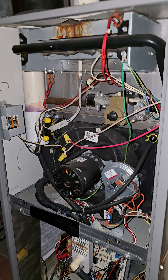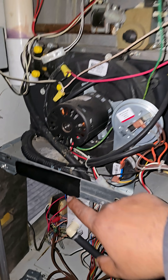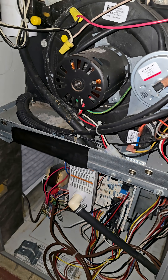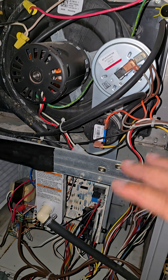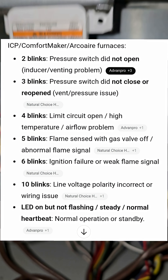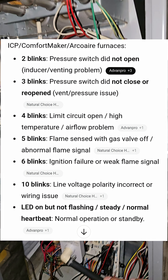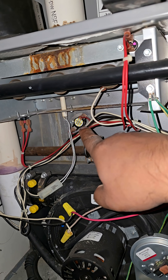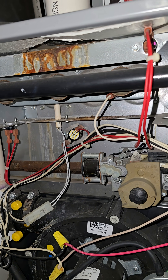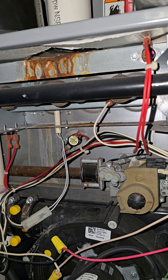So I came and sat in front of it and found out it was short cycling. I took off the covers, taped the safety button right there, and watched the system. When it short cycled, I looked at the board and noticed that LED blinked four times. That four-time blink tells me that the system is overheating and that the safety went off either because it's broken or because it was overheating.